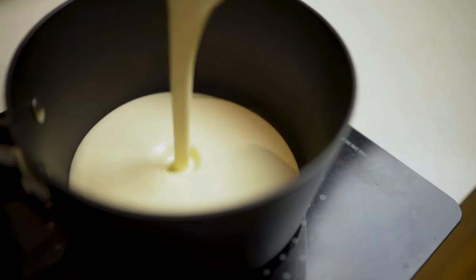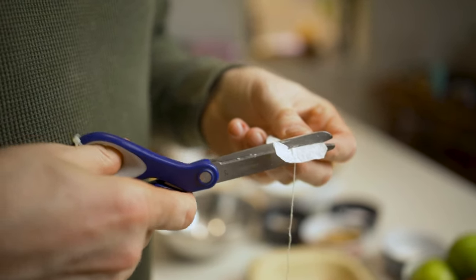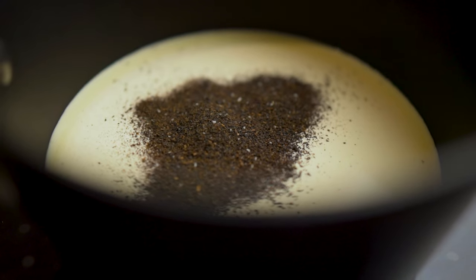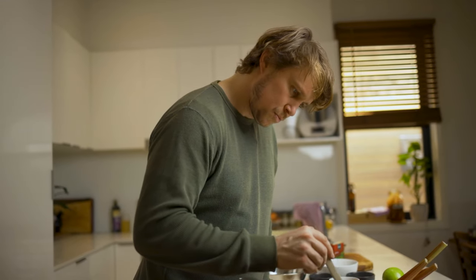We're going to start by making the custard. I'm putting 250ml of cream with 125ml of milk and two sachets of Dilma's Earl Grey — chopping them open and pouring the tea straight in. It's a little controversial, but I believe this extracts the most flavor, as cream and milk doesn't take in a huge amount through a whole teabag. Opening it up allows all the flavors to extract into that cream and milk mixture. Let's get that slowly to a simmer.